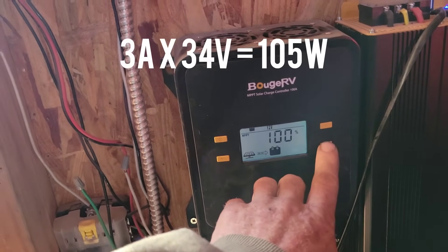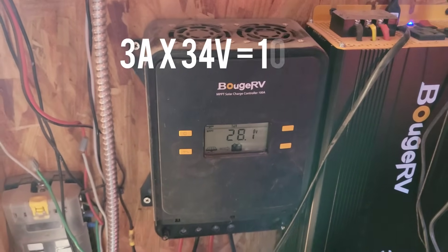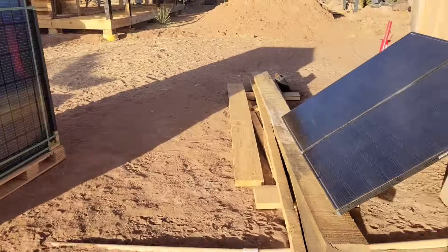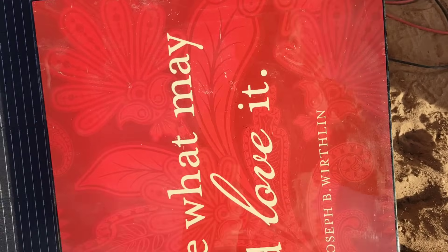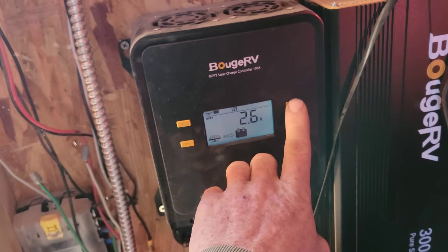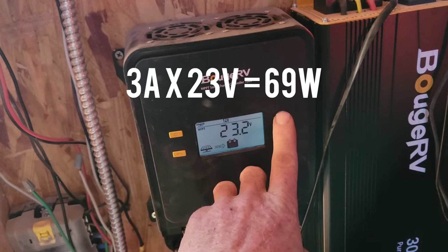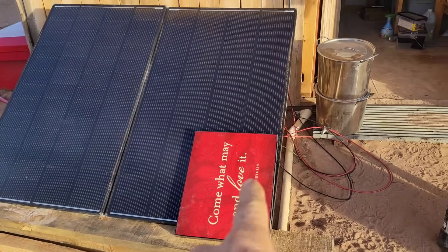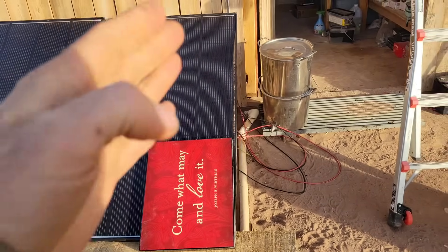First thing in the morning, with three amps coming in at 34-35 volts, that's 105 watts of power coming in right at sunrise. With the panels wide open and then covering close to 25% of the corner, there are still about three amps and 23 volts — so there's still 69 watts of power coming in. Even with almost 25% of the panel being covered on just one panel, it's still getting 65% of the sun hitting the surface.